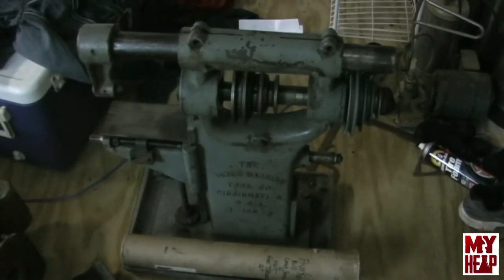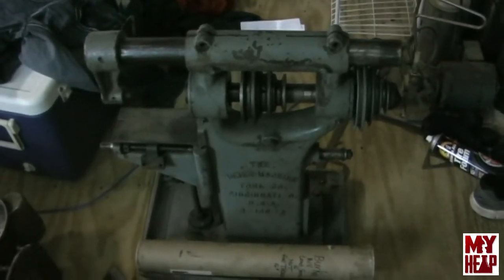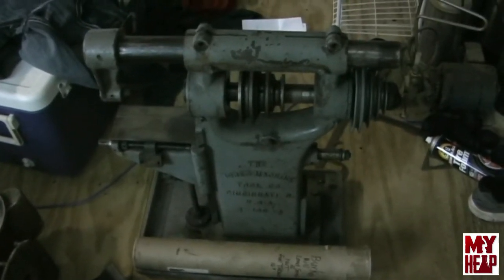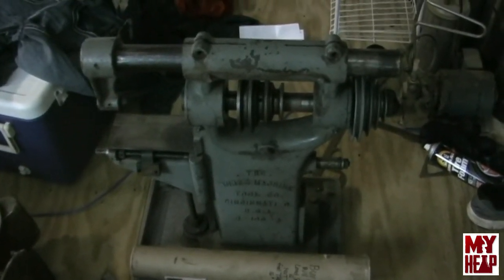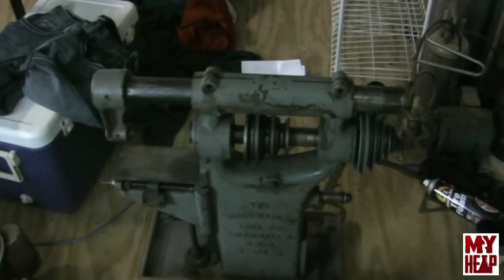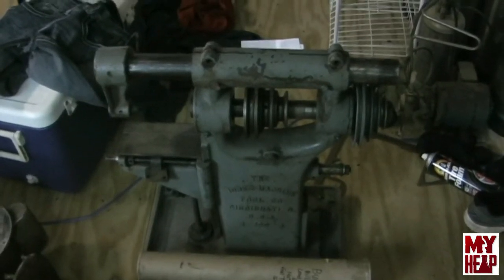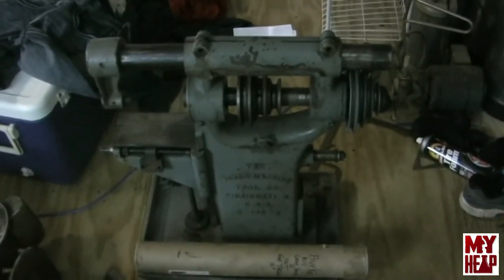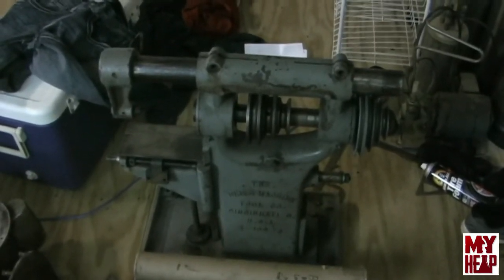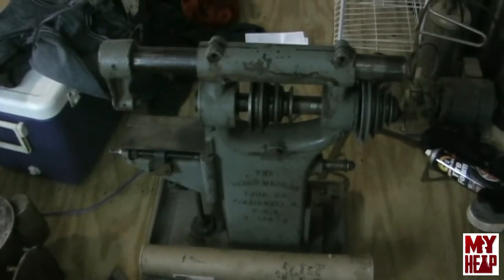The other item, the Logan lathe, is still in my van. It's dark outside so I won't really be able to record it well, but we'll try and see what we can get. I'll zoom in and at least try to video it in my van, hopefully there's enough light.